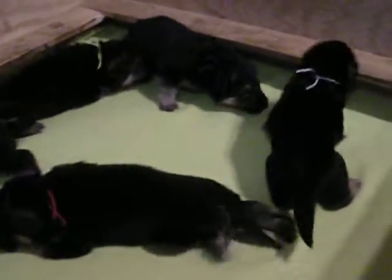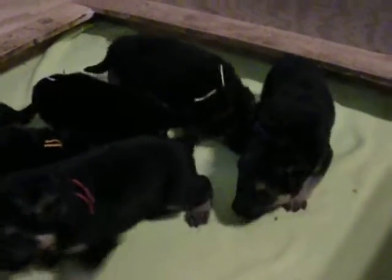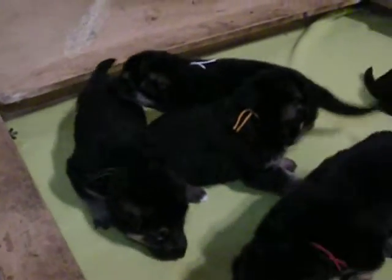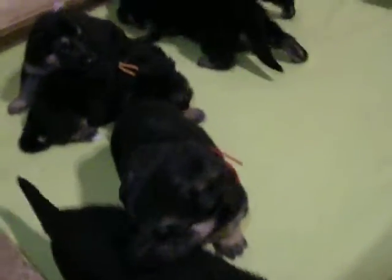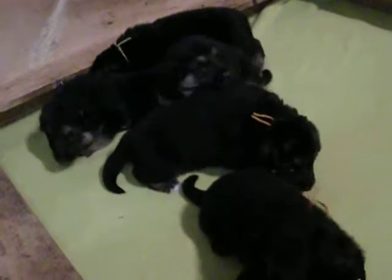Red is a male. That's light pink — it looks white — it's a female. Our yellow is a male. Purple is a female. Green is a male. And orange is a female. So yellow, red, green are males. Females are pink, orange, and purple.